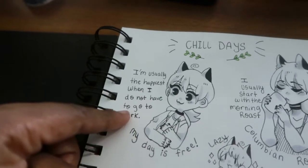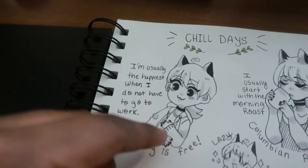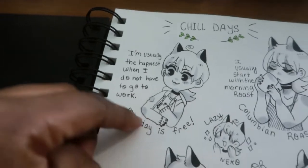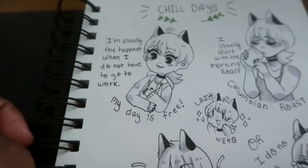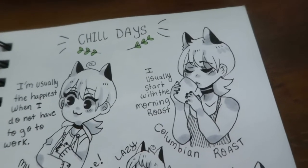I'm usually the happiest when I don't have to go to work — that's true and not true, but also true — because I get to do whatever I need to do for myself, my business, and my growth. My day is free, that's how I feel. I usually start with the morning roast.